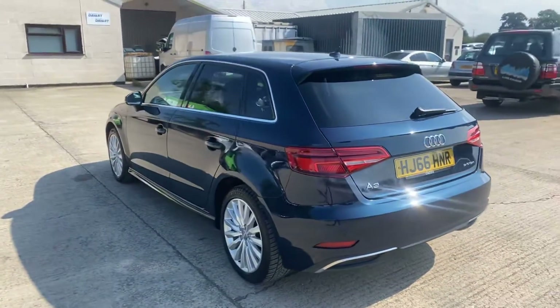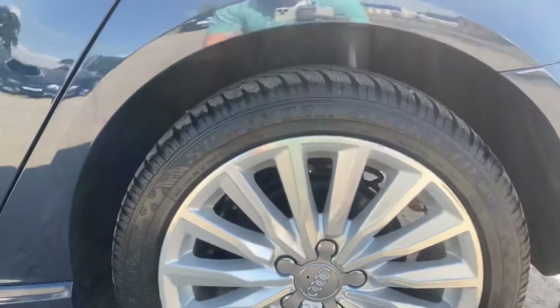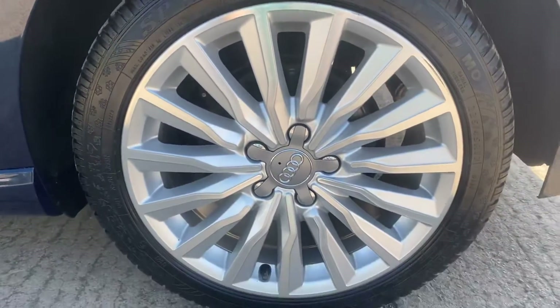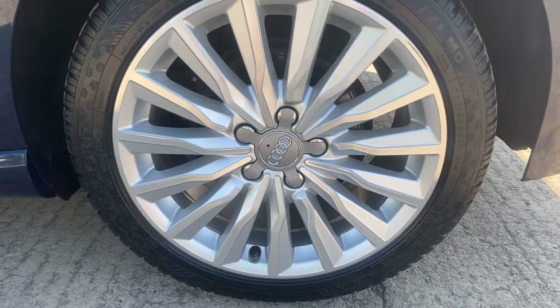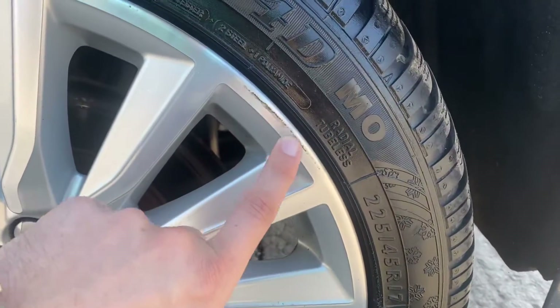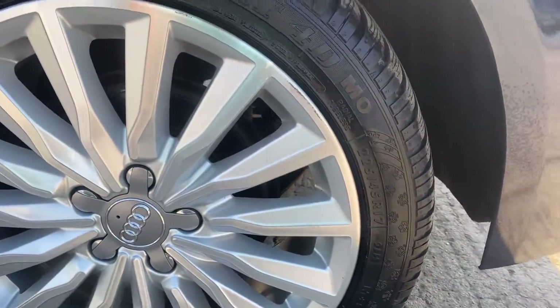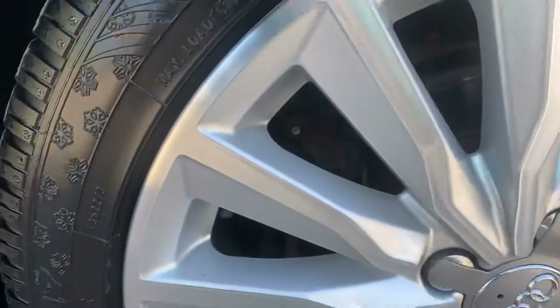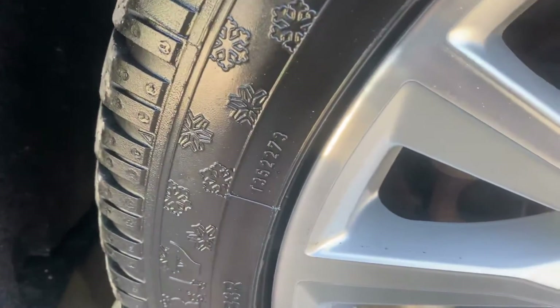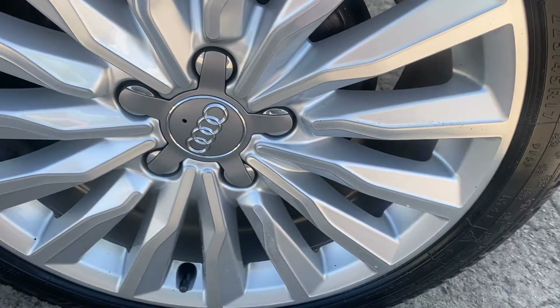Coming around the back left hand side, that's all pretty good. We've got the back left alloy and tire here. Again overall this alloy is pretty good — just a little bit of grazing across there and a little bit more there; otherwise the rest of it is all nice and tidy. We've got nearly six mil of tread on the back left tire.